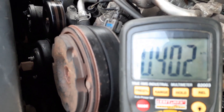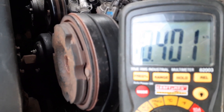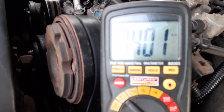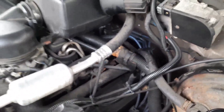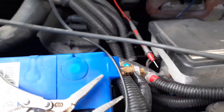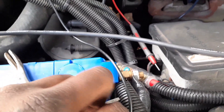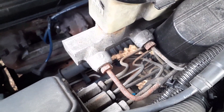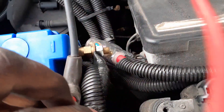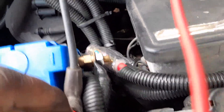Okay, that wire is reading pretty low — lower than it should be for that length. Let me test a spare wire I have here for comparison. I've got the new wire set up with one test lead up top and my other hand free to hold the other lead down here.